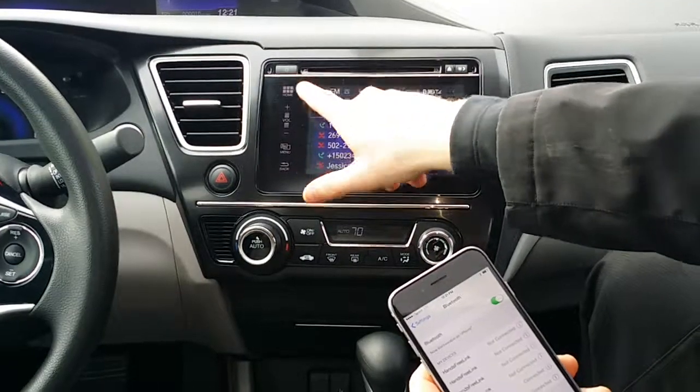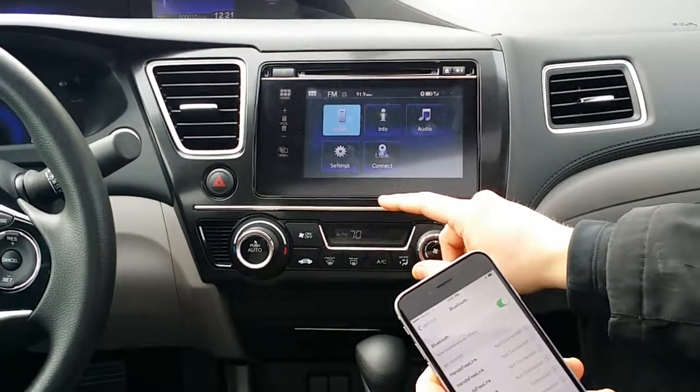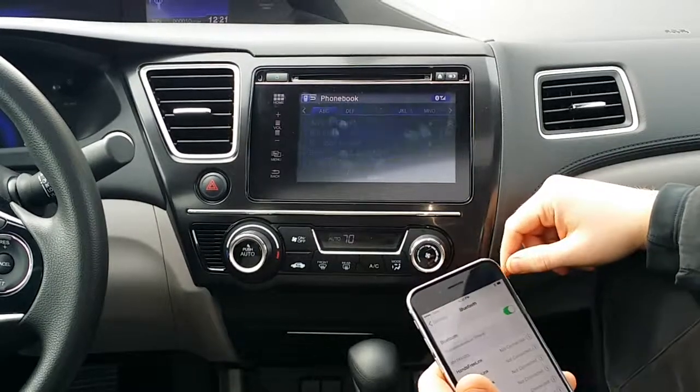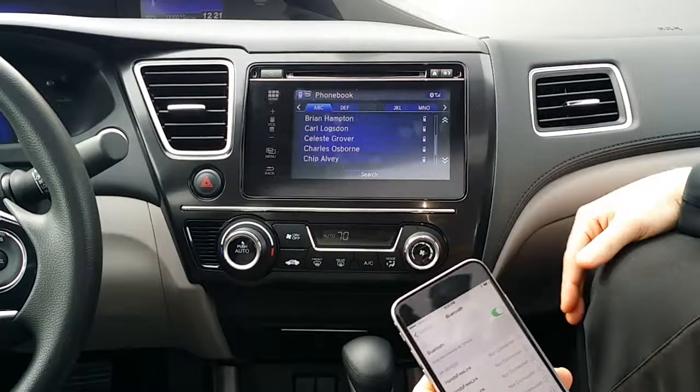Fantastic. If we go back to the home screen, press the phone button and then press the menu button, we can go to the phone book and it's all in there. And that my friends is how you set up Honda Link Assist. If you have any questions, call me at 502-533-7925. Thanks for watching.